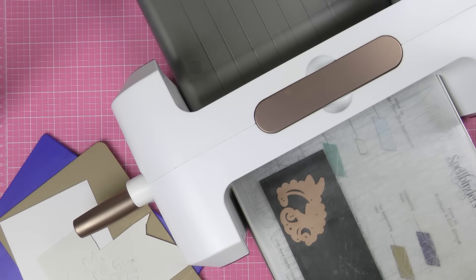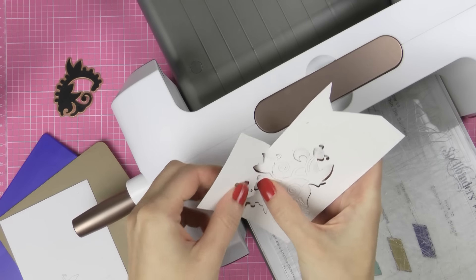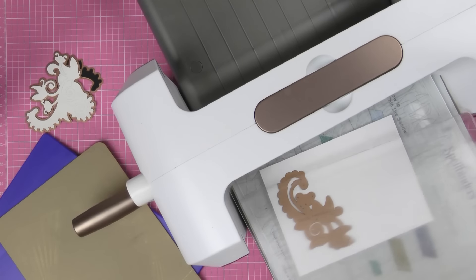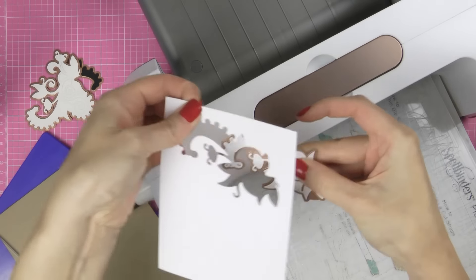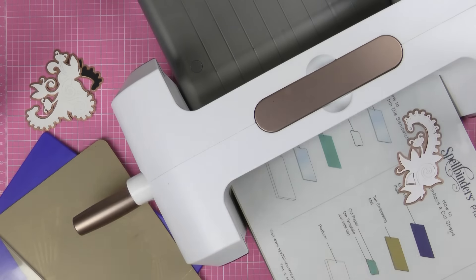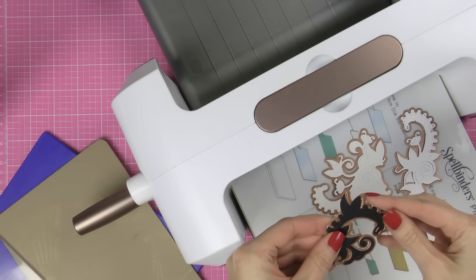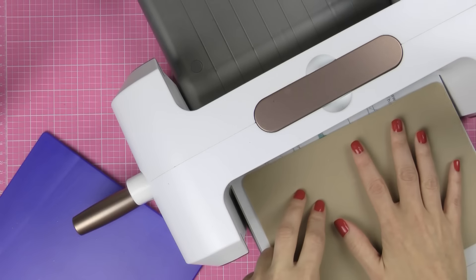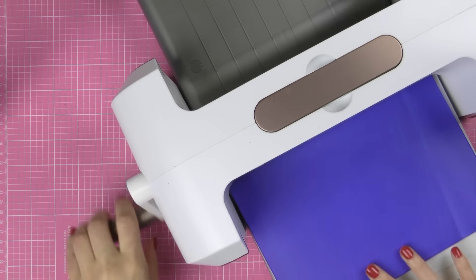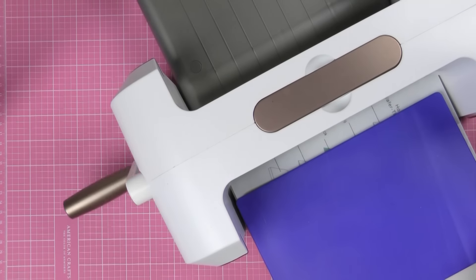Now these are pretty detailed dies — see, it popped right out. All nice and cut, and I'm just going to go ahead and switch to my embossing mat. I'll place my dies on my base platform, make sure I keep the die cuts in the die, cover with my tin embossing mat and my embossing plate, and go ahead and emboss them. And there we go.